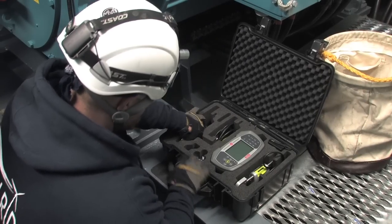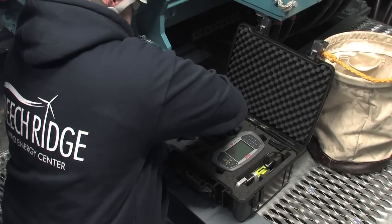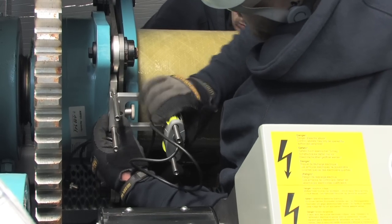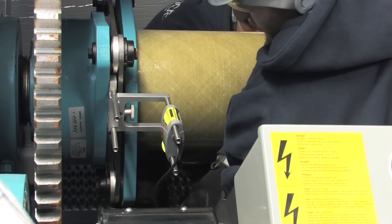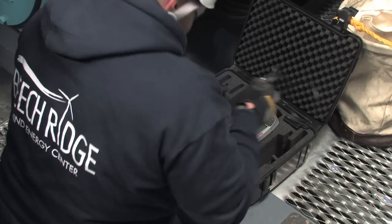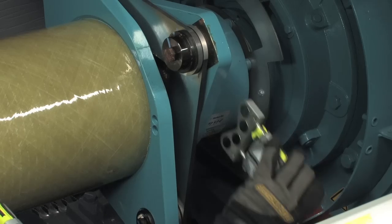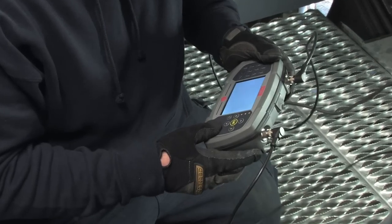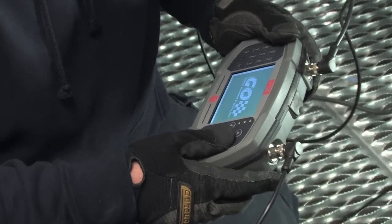Zach has opened the Go Wind case and is preparing to mount the dual laser sensors. The custom magnetic bracket for the stationary machine sensor is mounted on the flange of the gearbox coupling hub. The magnetic bracket with the sensor for the movable machine is mounted on the generator coupling hub. The cables are connected to the display unit and the Go Wind is turned on.